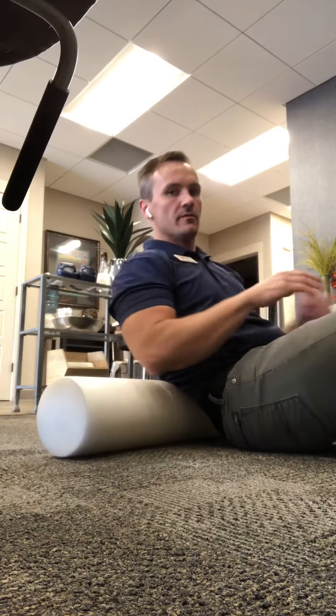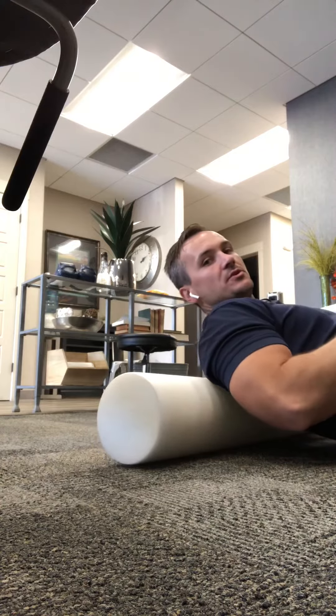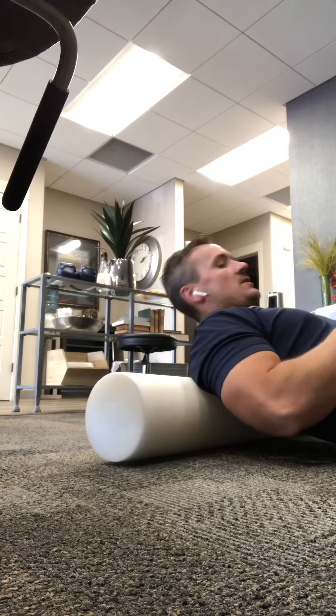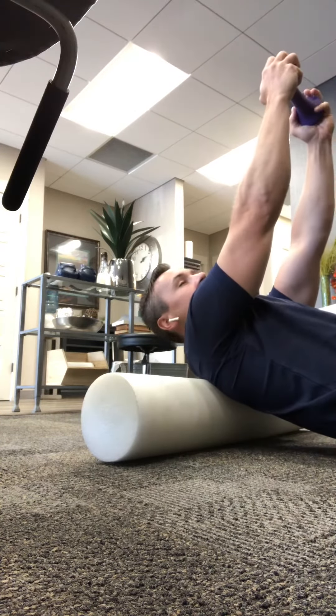The thoracic extension over a foam roller. You want to roll down to the foam roller between your shoulder blades or just below your neck level. You want to get a weight — I recommend starting with 5 pounds. You're going to hold it straight overhead.